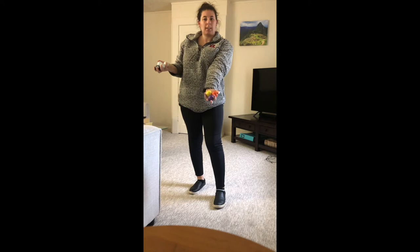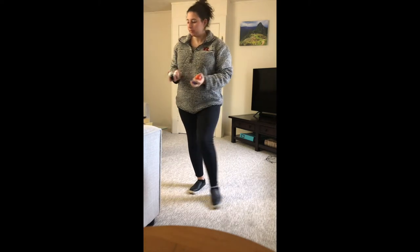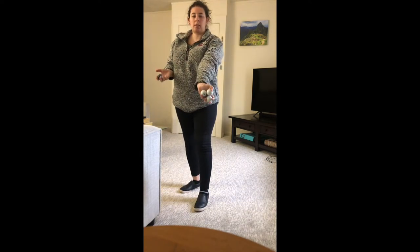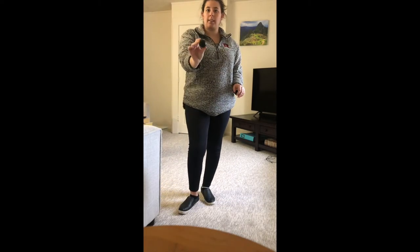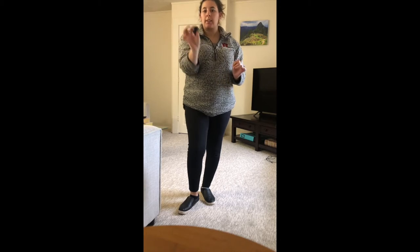So I have three colored golf balls for team one, and I have three white golf balls for team two. And our starter ball is this black golf ball that I have right here. So these are all you need to play this game.